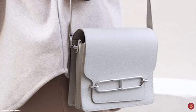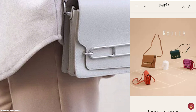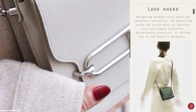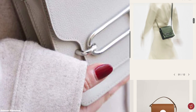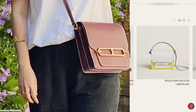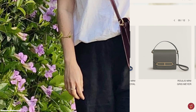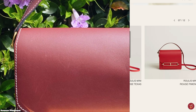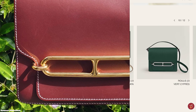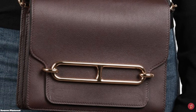Originally released as a bracelet, the Chaîne d'Ancre motif has also been seen on other Hermès products including belts and shoes, and is now used to accentuate and elevate the Hermès Roulis bag. The Hermès Roulis is a modern handbag with a luxurious and discreet design — a shoulder bag featuring a sturdy, structured, squarish-shaped silhouette with gently curved edges. The Chaîne d'Ancre motif appears as a sleek chain buckle clasp closure resembling a stretched H on the front flap, which closes by tucking the flap under the chain detail hardware.